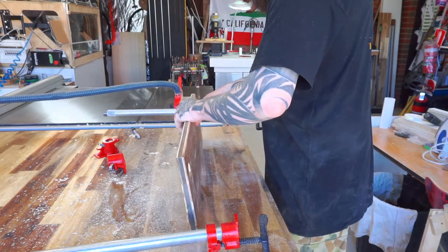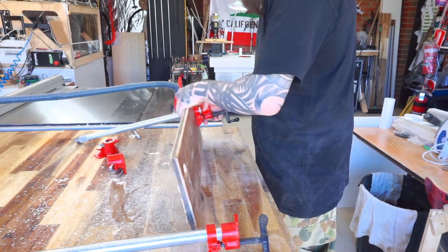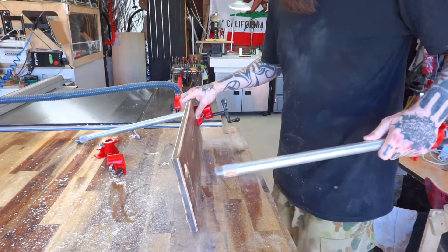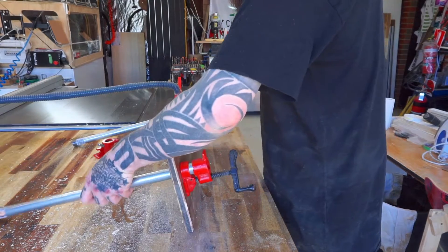I'm getting a feel here for the size of the vice and taking measurements to place it as accurately into the cabinets as I can. I only get one shot with it, so it's a case of measure twice and cut once.